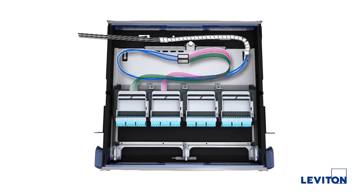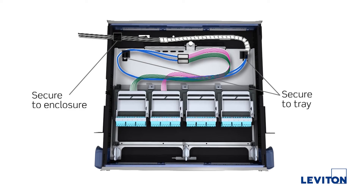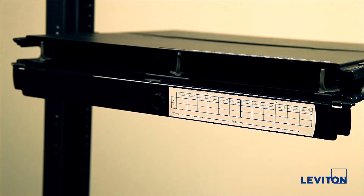Here, we show a similar option using fan-out kits. Finally, add labeling to your enclosure.